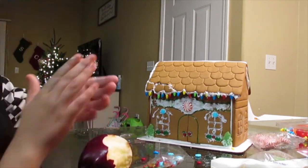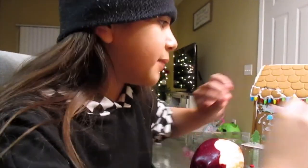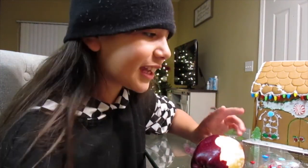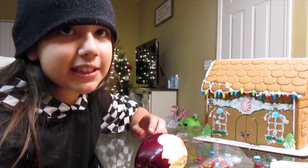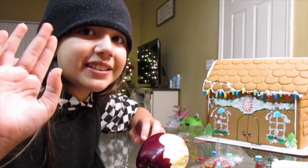Okay guys, this is it for today's video. This is my hand — not that messy actually! Hope you enjoyed it. If you did, smash that like button, please subscribe and turn notifications on, because I'm gonna have to clear this huge mess that me and my sister made. Yeah, this is it for today's video — hope you enjoyed, hit that like button, subscribe and stay tuned for my next one. Bye! Vlogmas Day 6.